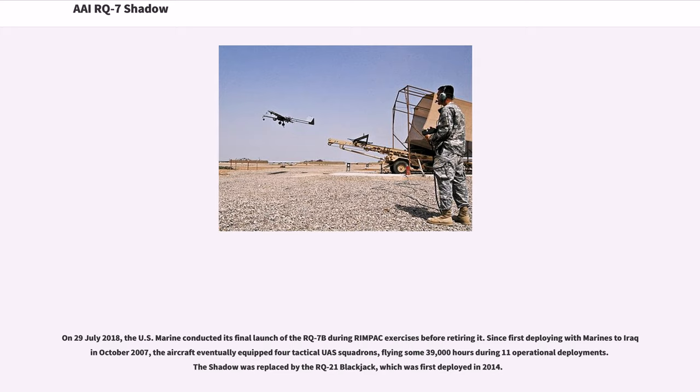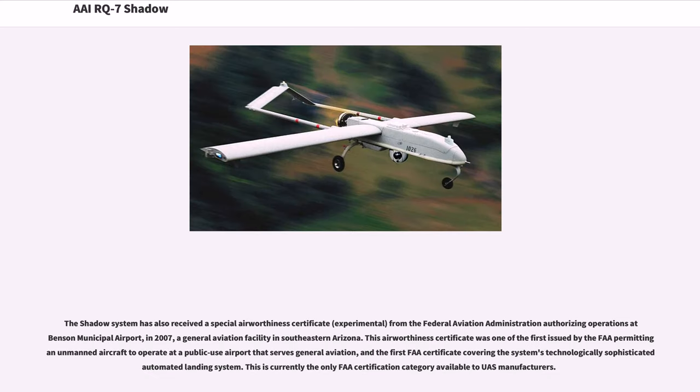Since first deploying with Marines to Iraq in October 2007, the aircraft eventually equipped four tactical UAS squadrons, flying some 39,000 hours during 11 operational deployments. The Shadow was replaced by the RQ-21 Blackjack, which was first deployed in 2014. The Shadow system has also received a special airworthiness certificate (experimental) from the Federal Aviation Administration authorizing operations at Benson Municipal Airport in 2007, a general aviation facility in southeastern Arizona. This was one of the first FAA certificates issued permitting an unmanned aircraft to operate at a public-use airport serving general aviation, and the first FAA certificate covering the system's technologically sophisticated automated landing system.